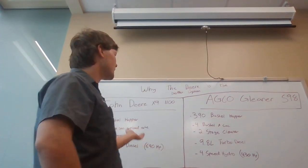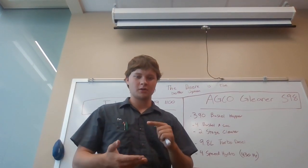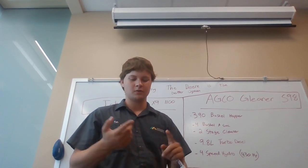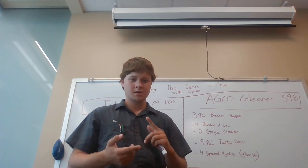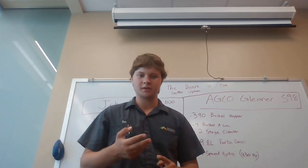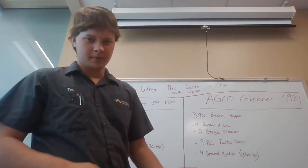Today I've explained to you why the John Deere combine is a better option. The three main points were the feeder house and threshing system, the grain tank capacity and unload rate, as well as the engine and drivetrain, and parts availability and service. I hope now you realize why the John Deere X9 is the better option.